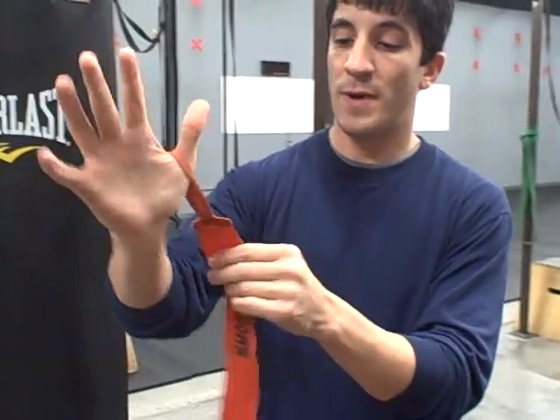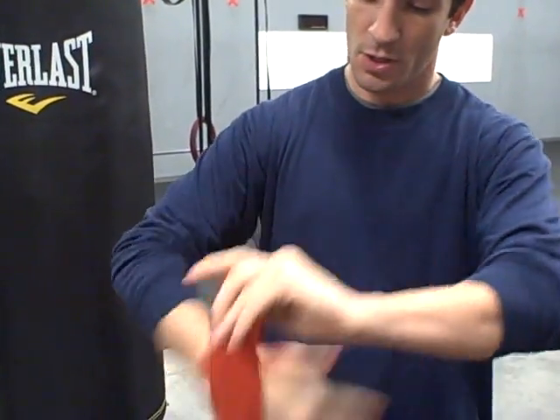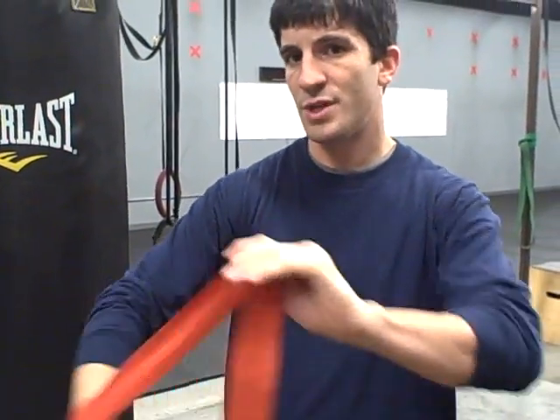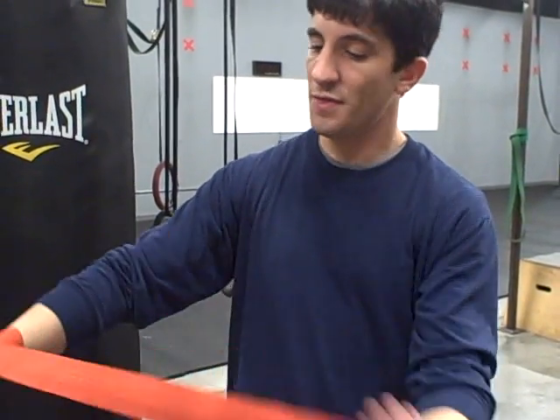The first part, put the hook around the hand. Go around the wrist two times, sometimes you can go three, depending on what feels secure. Once you do that, you're going to go over to the thumb.